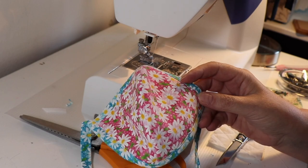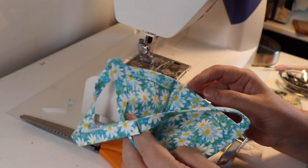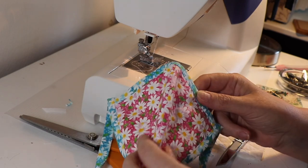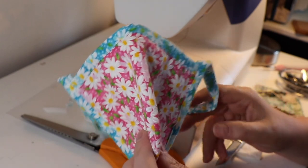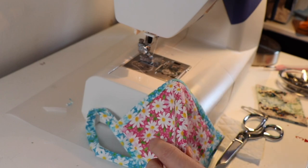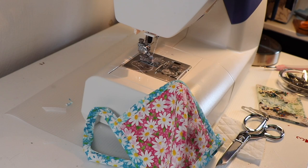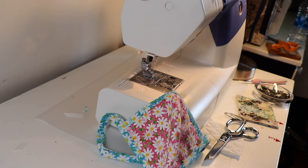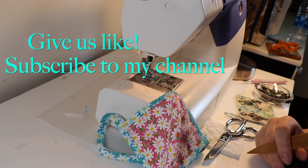The link for our convertible cup mask pattern is below — it'll take you right to our website where you can purchase online. The digital files are emailed to you immediately when you purchase and you'll be able to download them. If you do not have a printer, you can take it to a print shop or send us an email and we'll be happy to print and send them to you by snail mail.